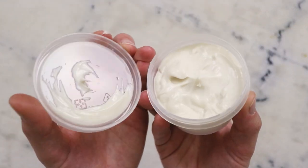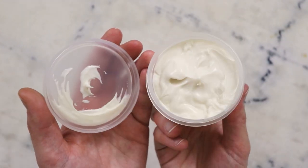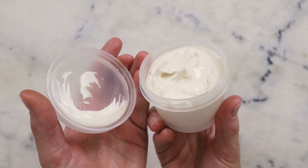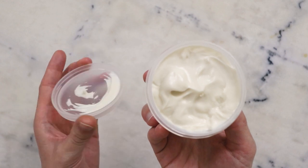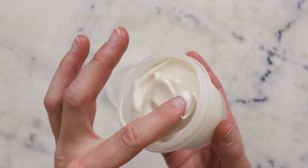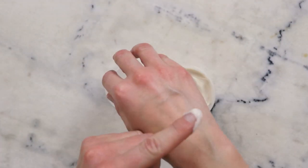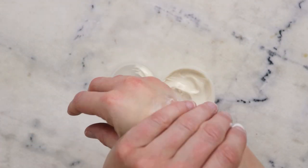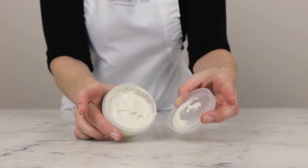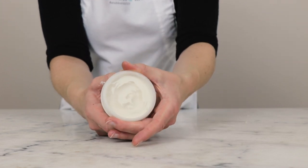And there we are. We just made a gorgeous, rich, glossy almond oat emulsified body butter made with colloidal oatmeal, sweet almond oil, and shea butter. Thank you so much for watching. Please subscribe and please remember to read the full partner blog post linked in the description box below this video — you'll find information on substitutions, shelf life, scaling, and heaps of other great extra stuff. Thank you so much, and I'll see you next time.